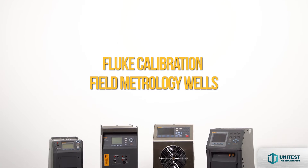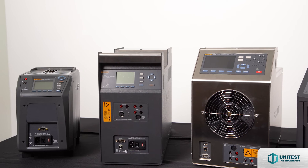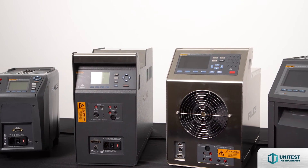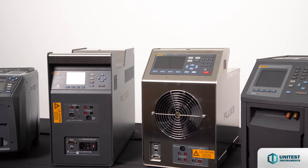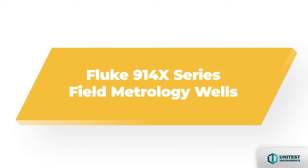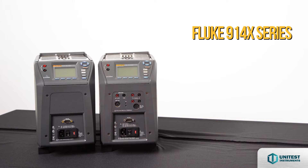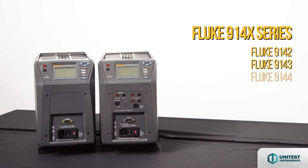Fluke Calibration Field Metrology Well Product Family. The 914X series Field Metrology Well includes the Fluke 9142, Fluke 9143, and Fluke 9144.